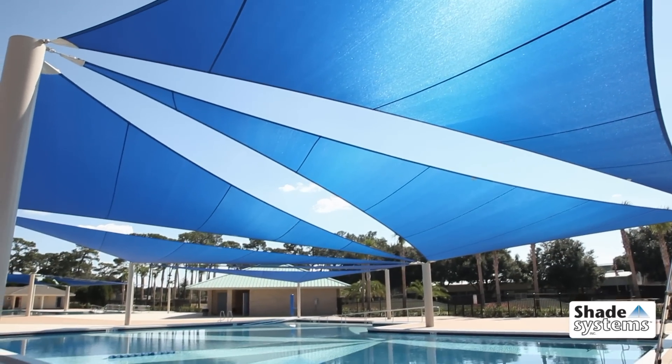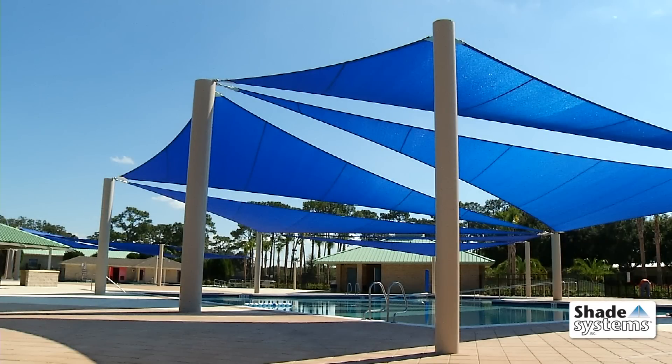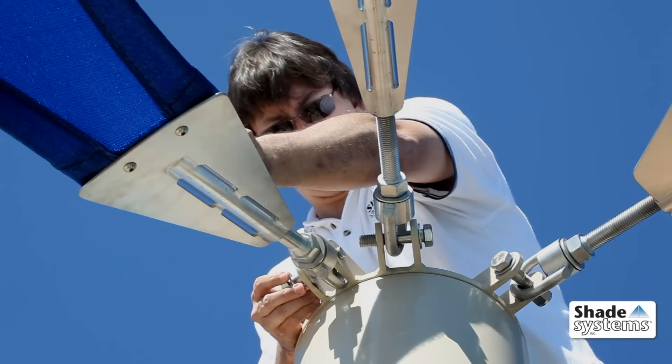They can be configured in many shapes, heights, angles, and colors. Shade System sail canopies are engineered for simplicity and durability.